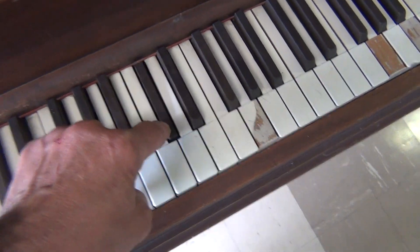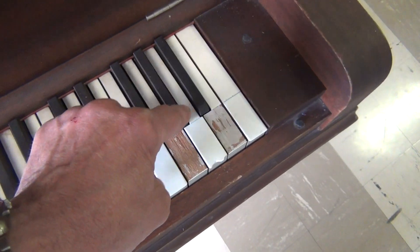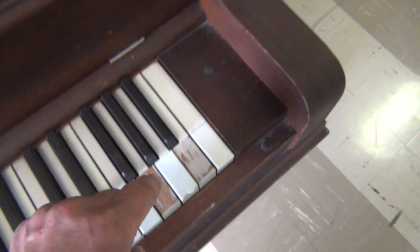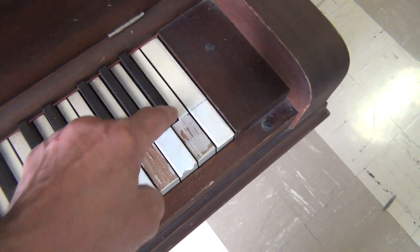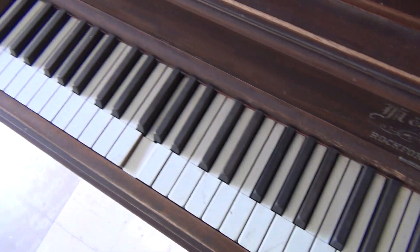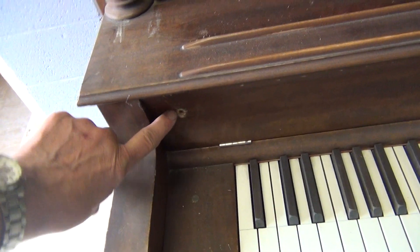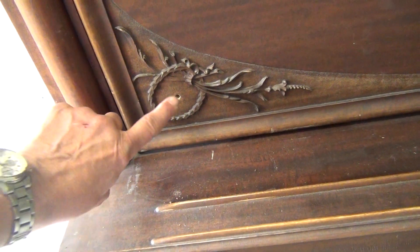I don't know if you can hear those upper trunks. They're there. This knob is missing. All the knobs are missing.